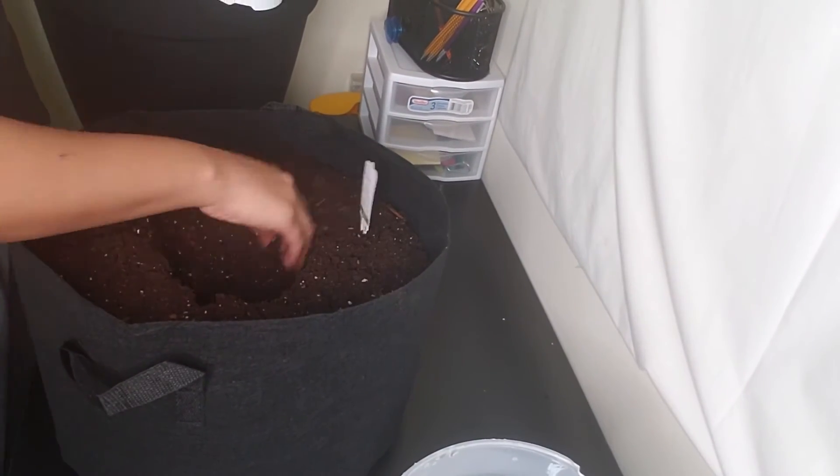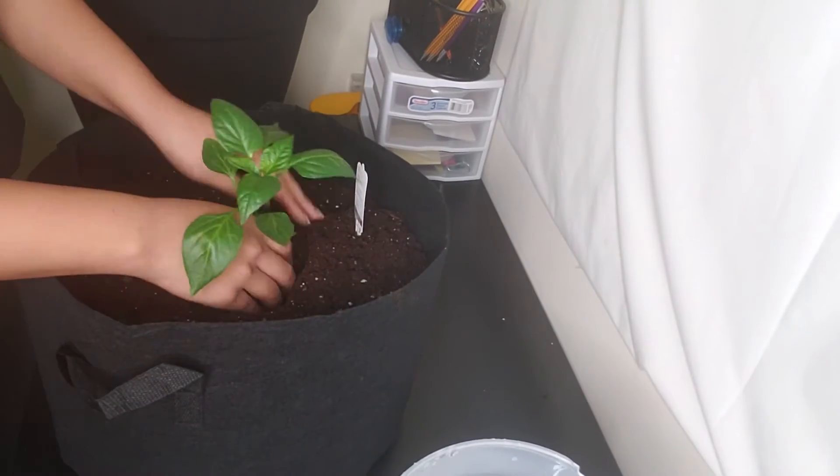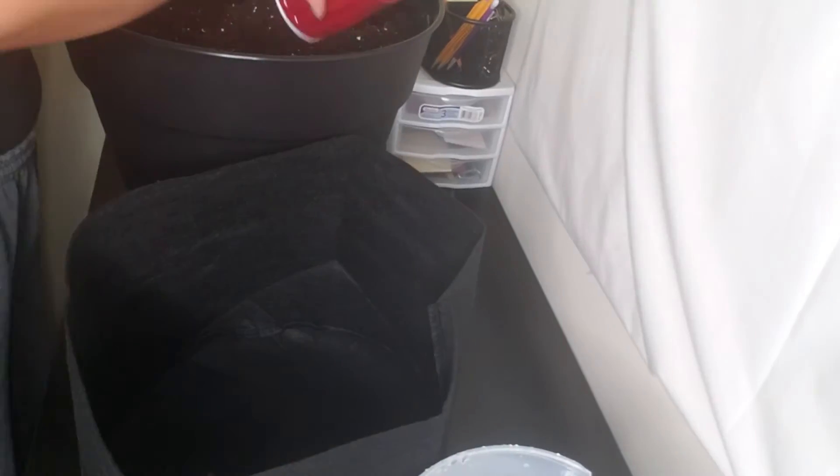I am taking my bell pepper and putting it into this container. I do have other bell pepper plants that will be going in this one, but for now that's fine. And this container is for my jalapeños.